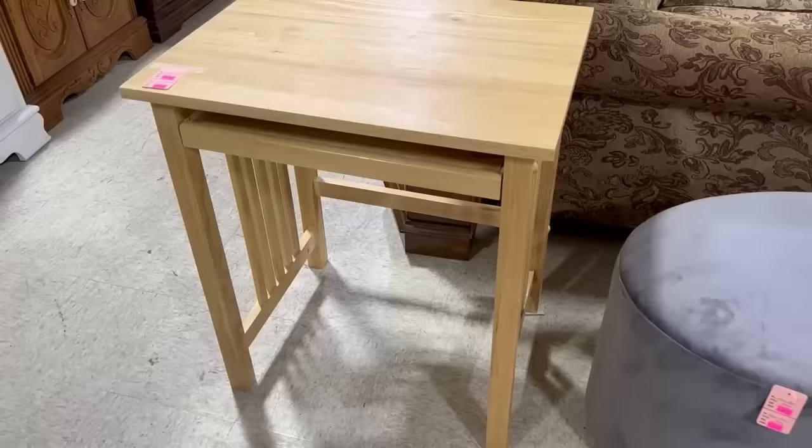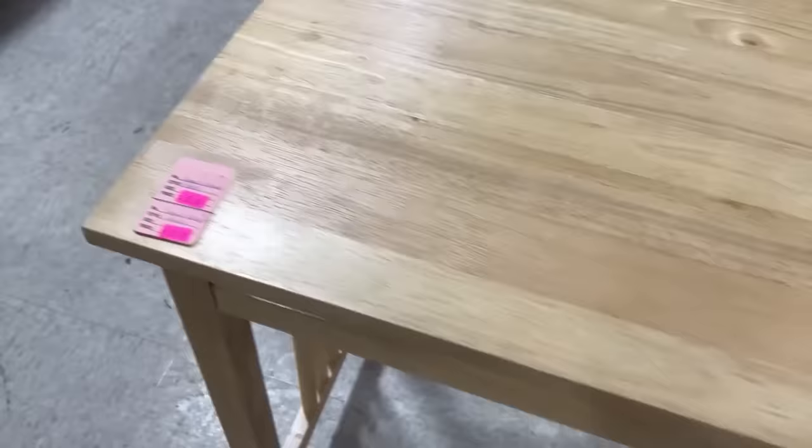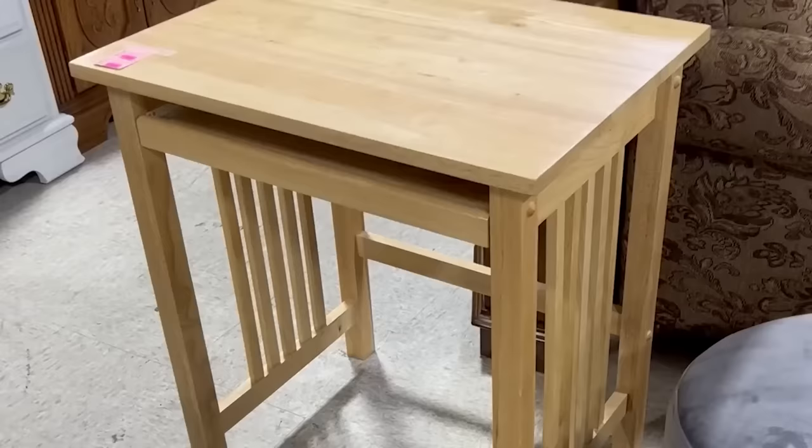I absolutely love going to the thrift store, and when I find a piece of furniture and know exactly what I'm going to do with it, I get really excited. That happened when I spotted this desk at the thrift store for only $20. I have a little alcove area I really wanted a desk for, and this was the perfect price. I really liked the wood color so I didn't want to change it, but I did want to add something to the top. On the side of the desk there are vertical lines, and I wanted to continue those lines up to the top.